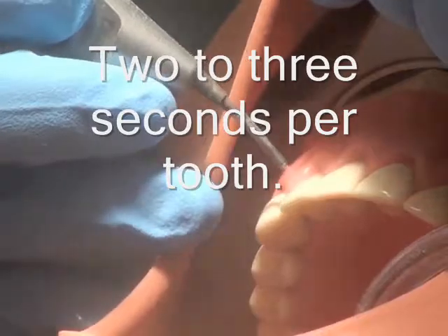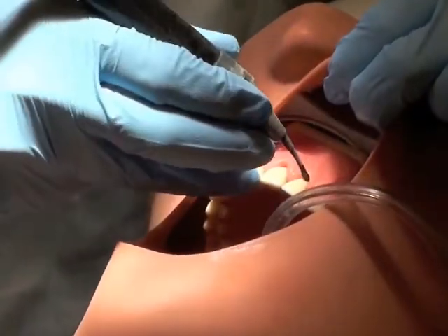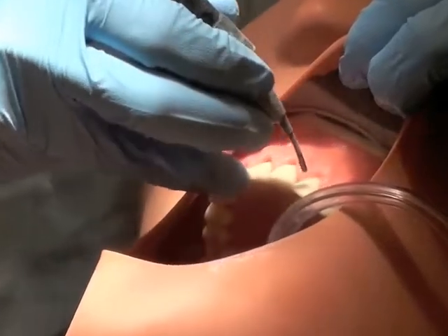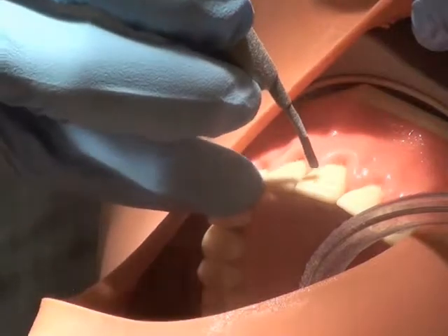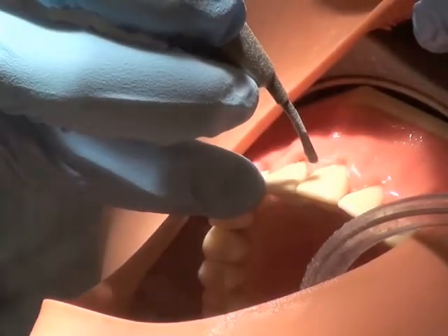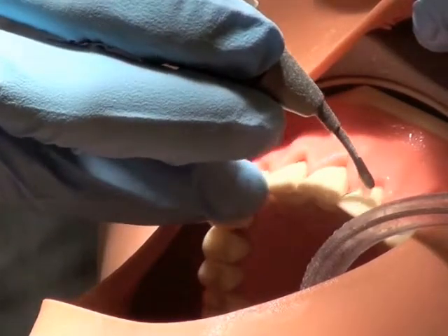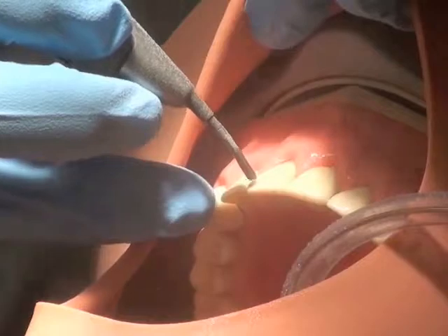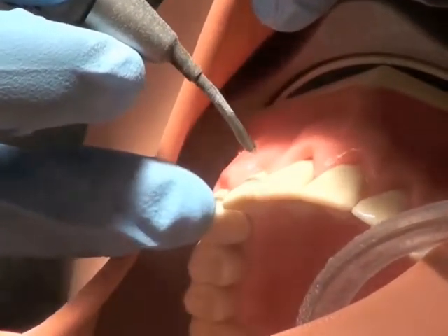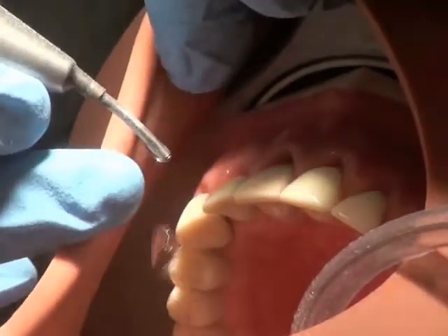It takes practice to get the patient's gingiva. You'll do two or three teeth at a time at the proper angulation and then afterwards you'll rinse. A good clinician can keep all the water and powder inside the patient's mouth by cupping the labial mucosa.